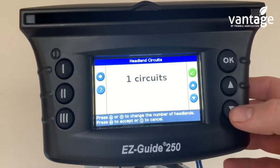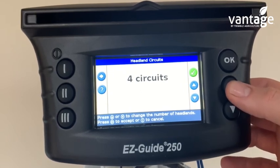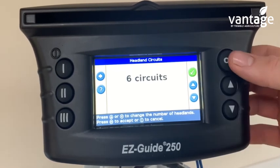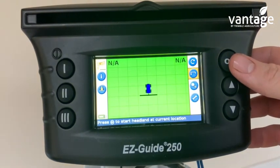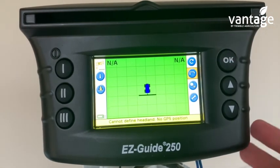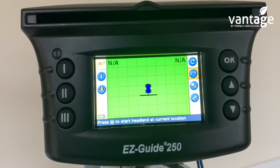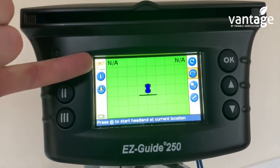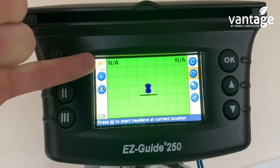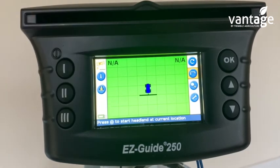It's now asking how many headland circuits. For fertilizer this could be one circuit; for mowing it could be six circuits — this is the number of runs you'll do on the headland. I'll set six circuits. We now set our A point and B point, which would give guidance lines from those. Currently I don't have full satellite signal — my satellite coverage is poor on the patch antenna, so the indicator is staying yellow. I can't use the GPS until it goes green, indicating full satellite signal.